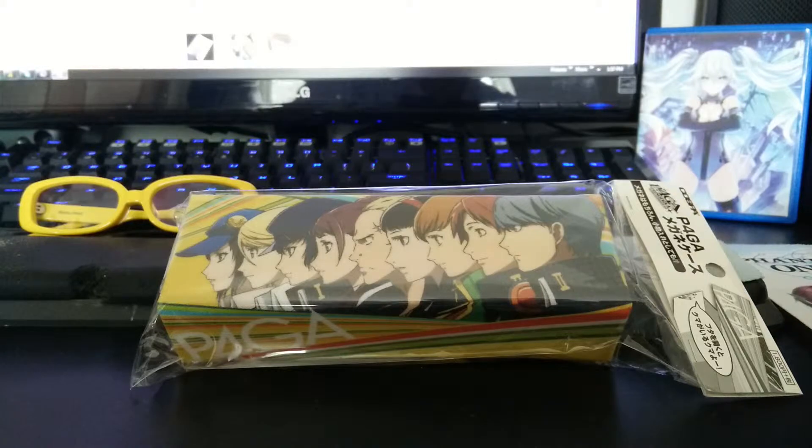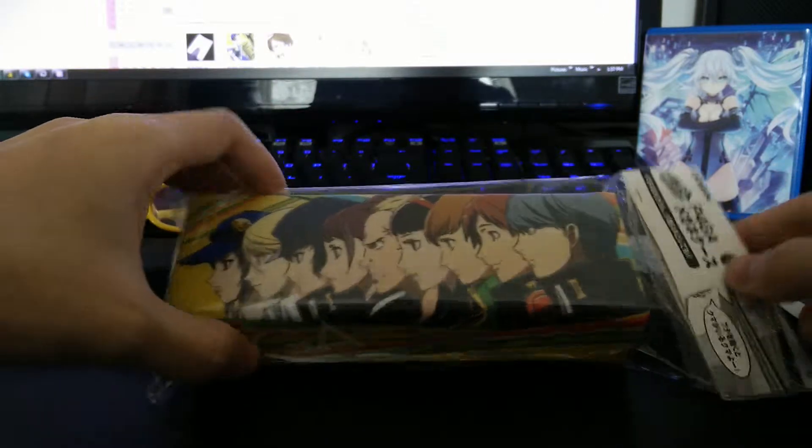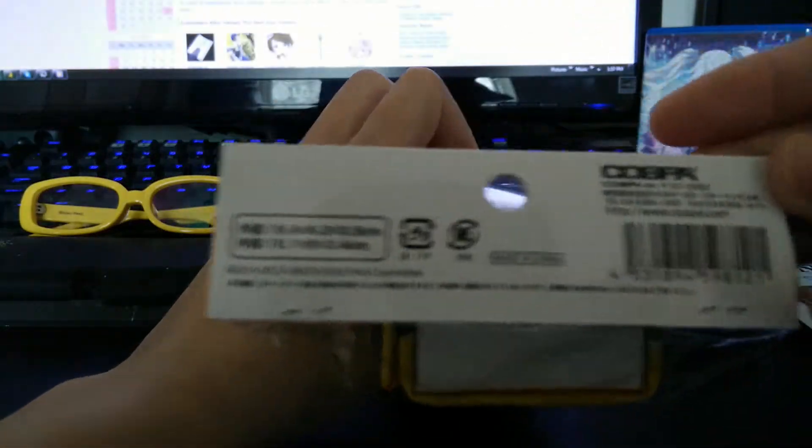I got this in today — it's the Persona 4 the Golden Animation glasses case. Let's take a look. There's the package, that's the front and the back.